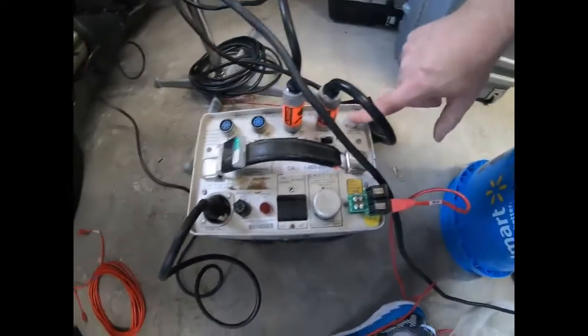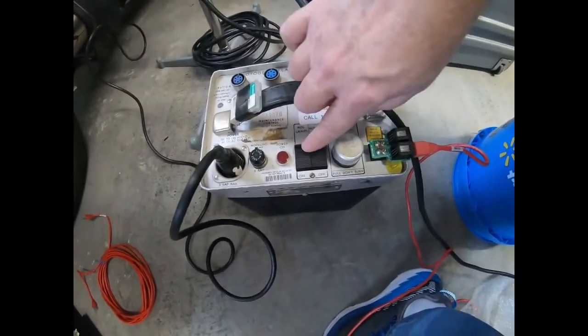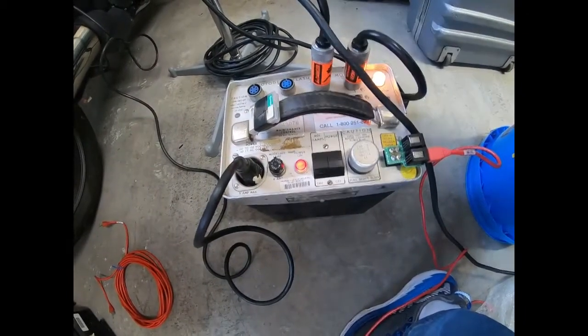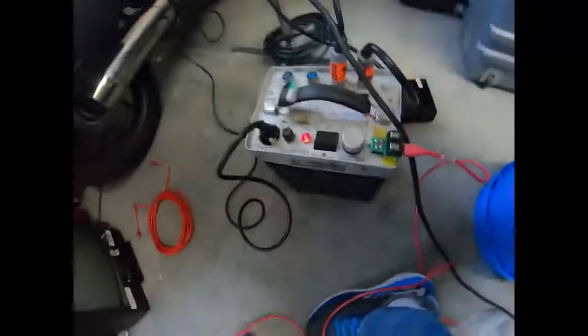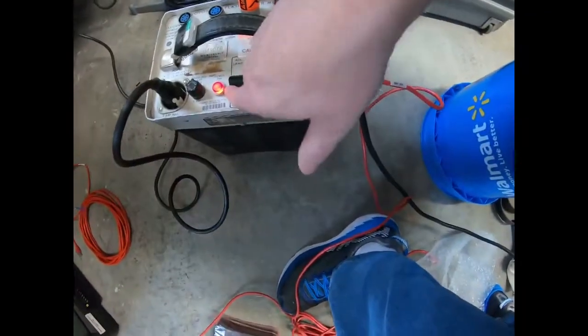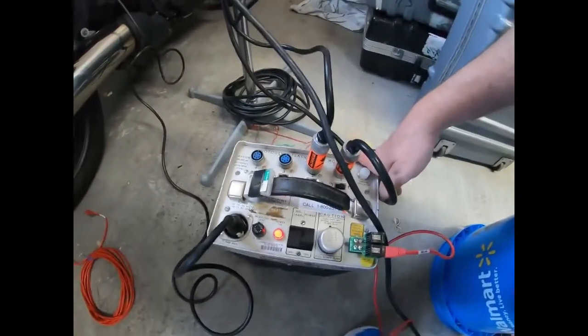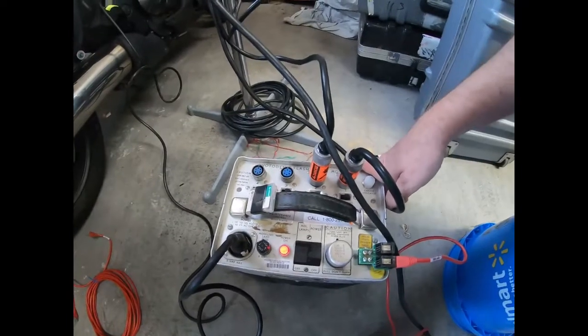We've got a charge indicator. So when you turn these on you can turn on the modeling lamps, turn on the whole unit, and they come on with the modeling lamps. You can turn your modeling lamps off if you want to. That's just modeling lamps — they don't do anything for your exposure. They're just there to help you kind of see what the light's doing and where the shadows are falling.